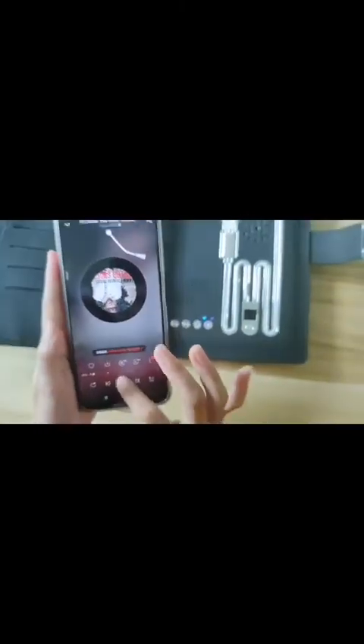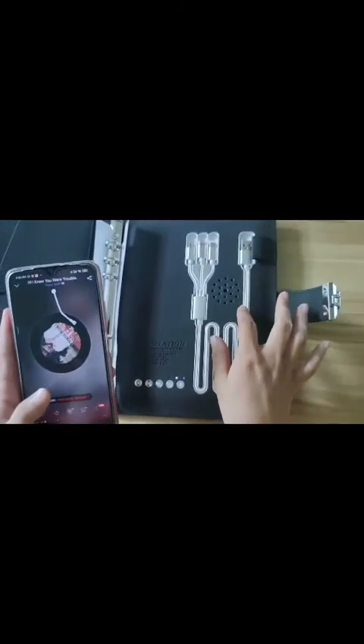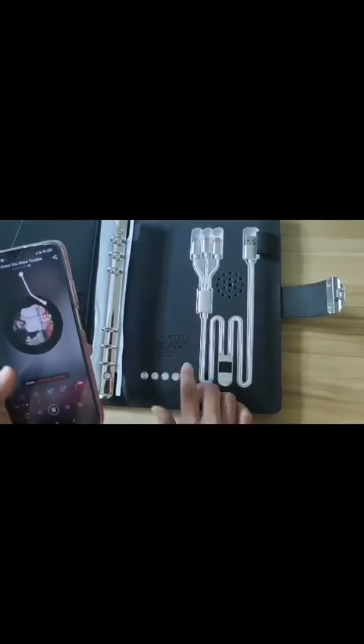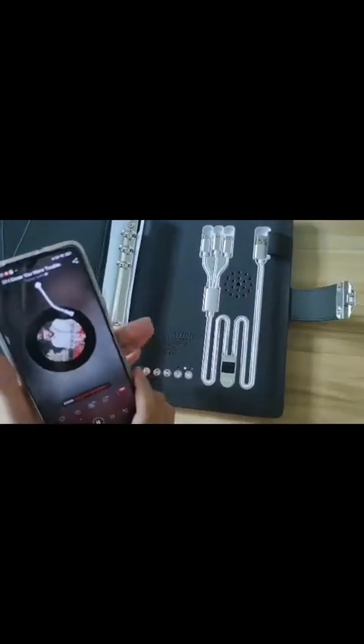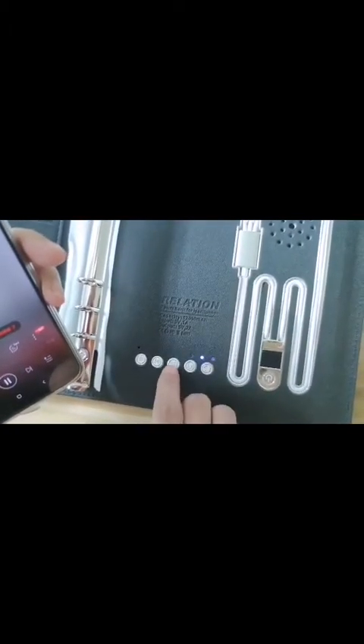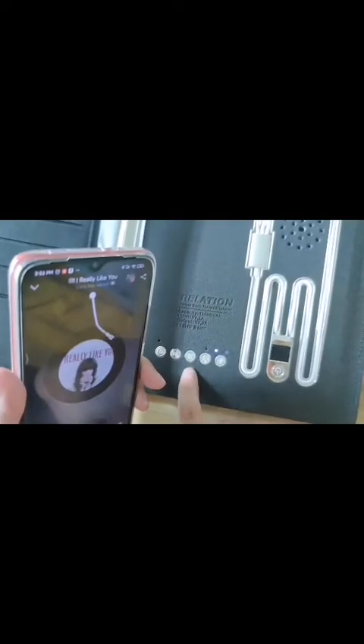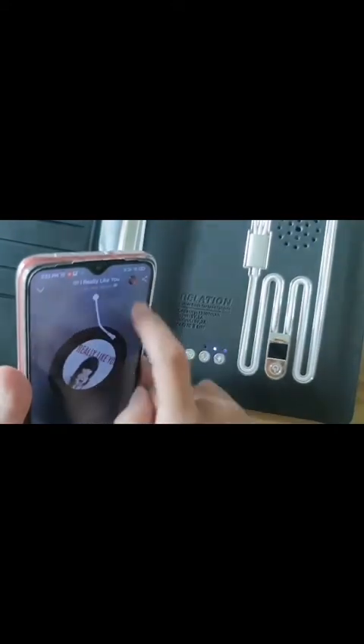We can play some music — you can hear the speaker playing the song from my phone. When I press this button, you can switch to another song — the next song. You can also see it on the screen: when I press this button, we come to the next song.